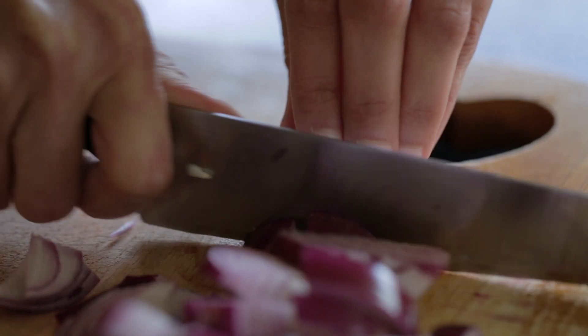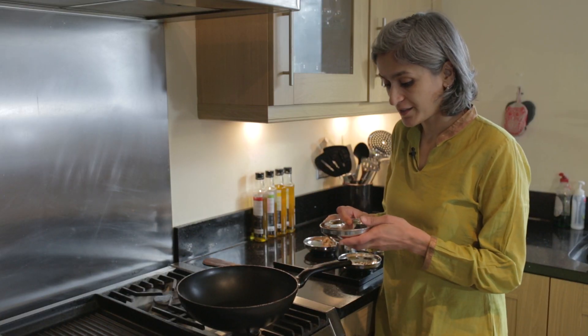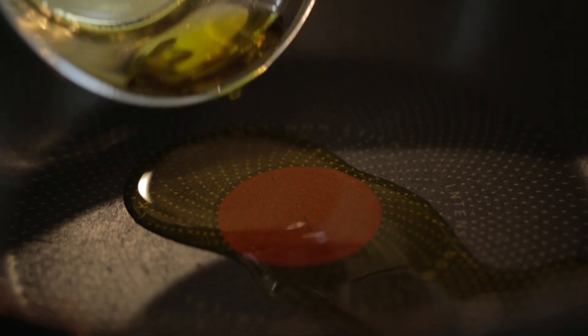So we're going to get started by chopping the red onion roughly. I've got a piping hot pan here and I'm going to add two tablespoons of sunflower oil.